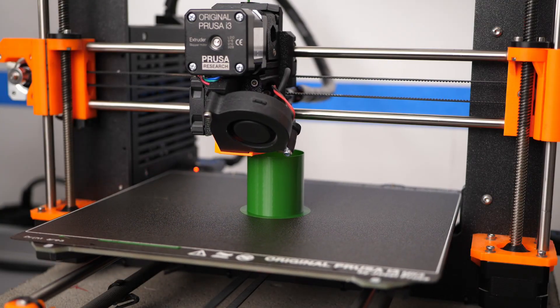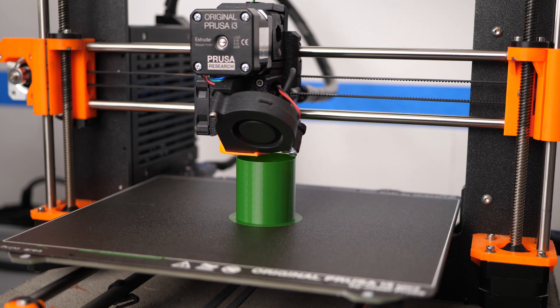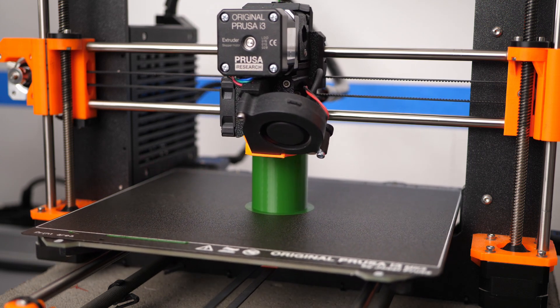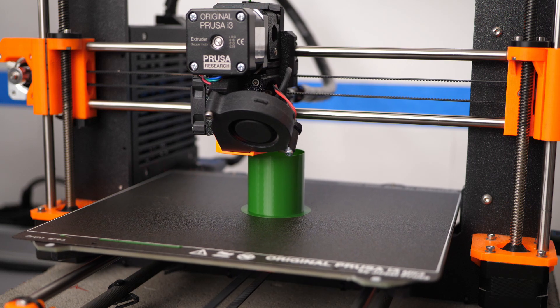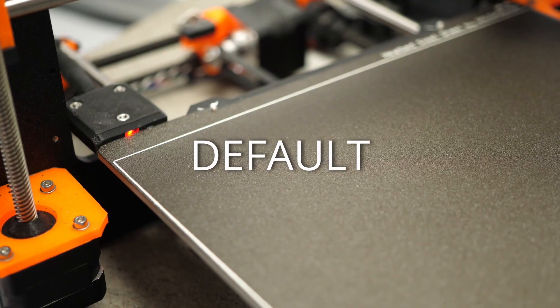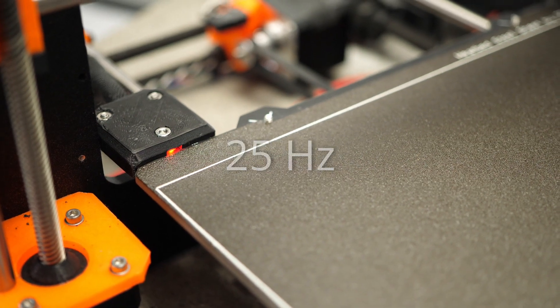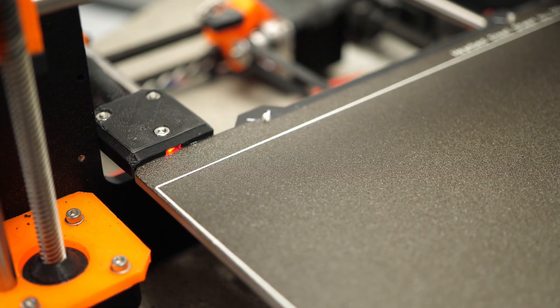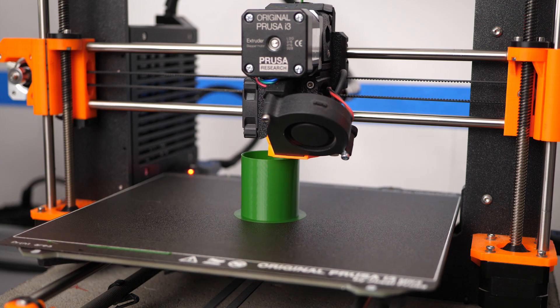How did I solve my z-banding problem with my noisy Prusa bed? I changed the control scheme to PID, but to lower the noise of the bed I set the PWM frequency to 25Hz. I can still hear it in that configuration, but as soon as the part cooling fan kicks in, it's not bothering me anymore.